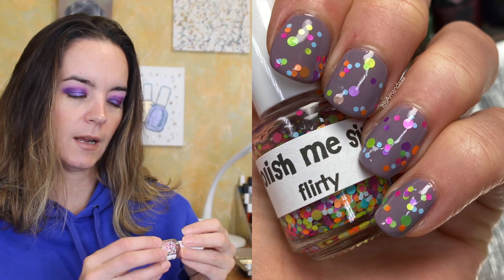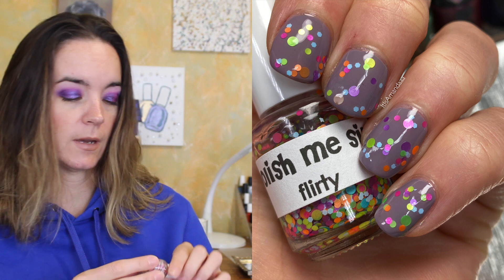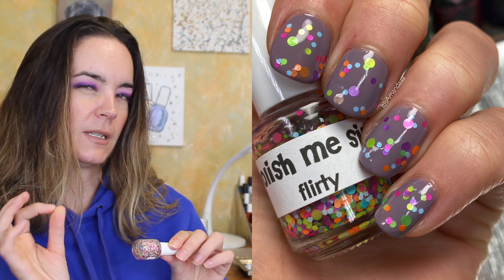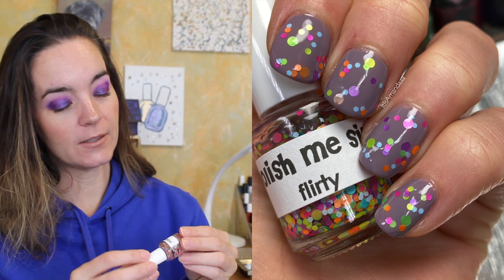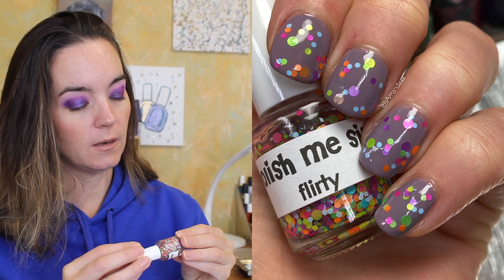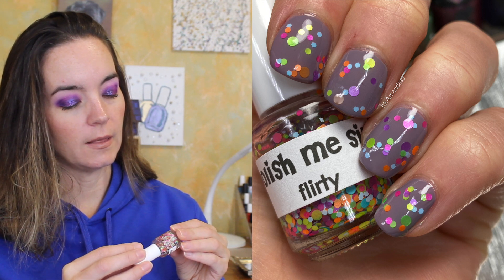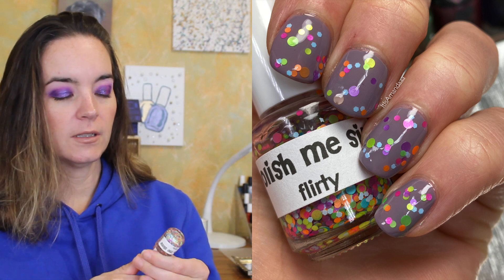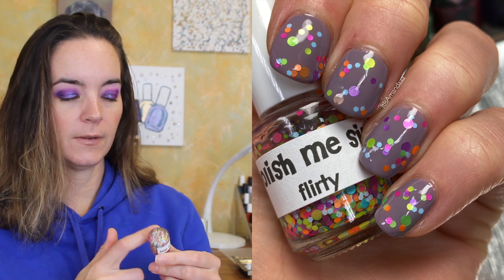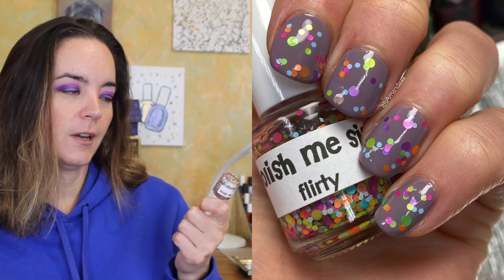The last one is from Polish Me Silly and it's called Flirty — a little mini, and I couldn't tell you where I got this. There are circle glitters and hexes. They're not straight up matte but they're not metallic either, so they're sort of in between. There are purple circle glitters, green and blue circle glitters, and pink, orange, and light blue matte hexes in a clear base. It looks like balloons — that's what it reminds me of. It's just a fun glitter topper.